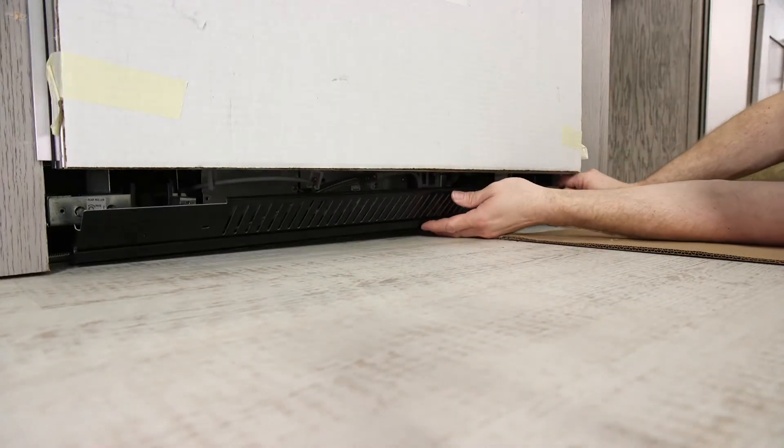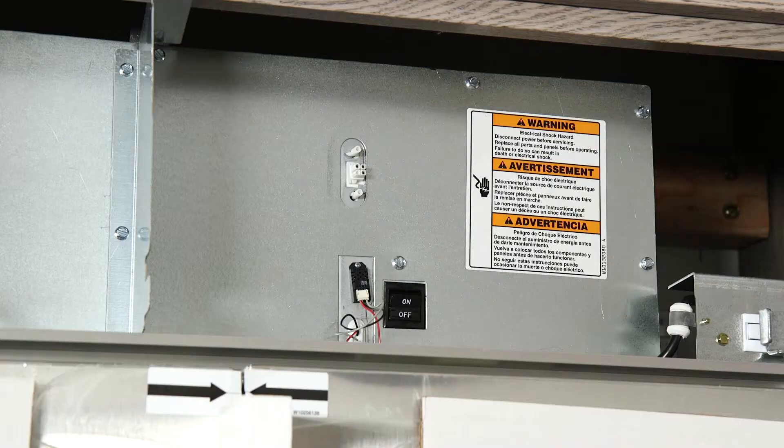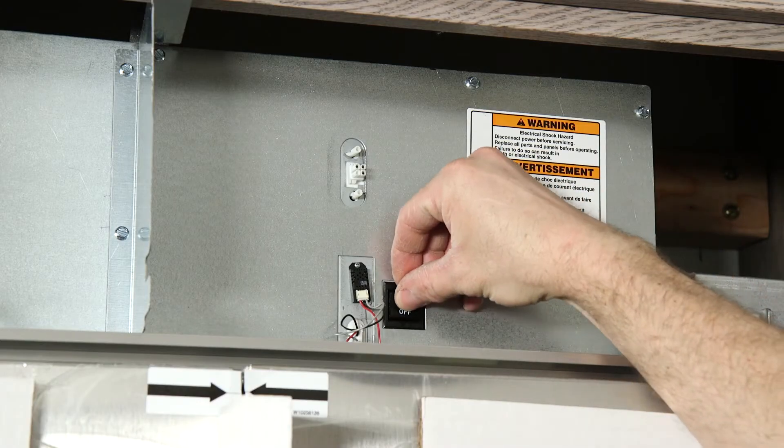Attach the base grill assembly to the refrigerator right side first using the two black screws provided. Turn the refrigerator switch to the on position.